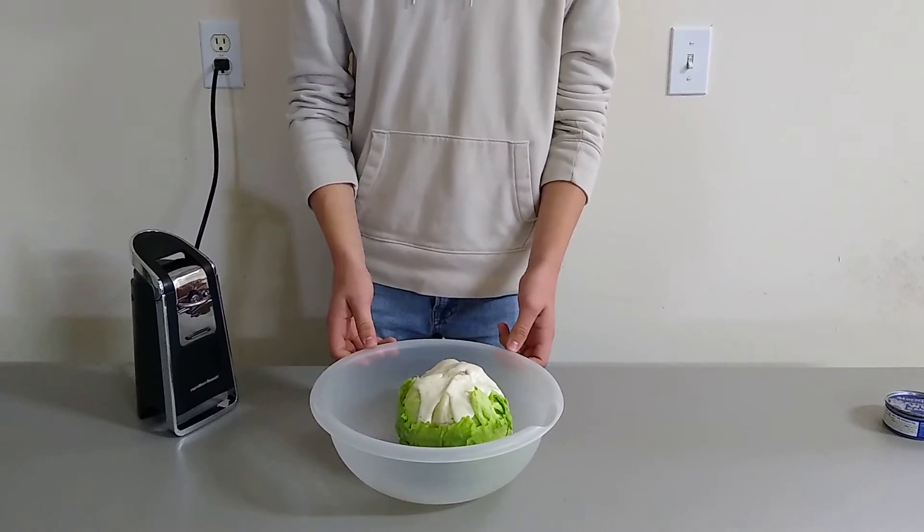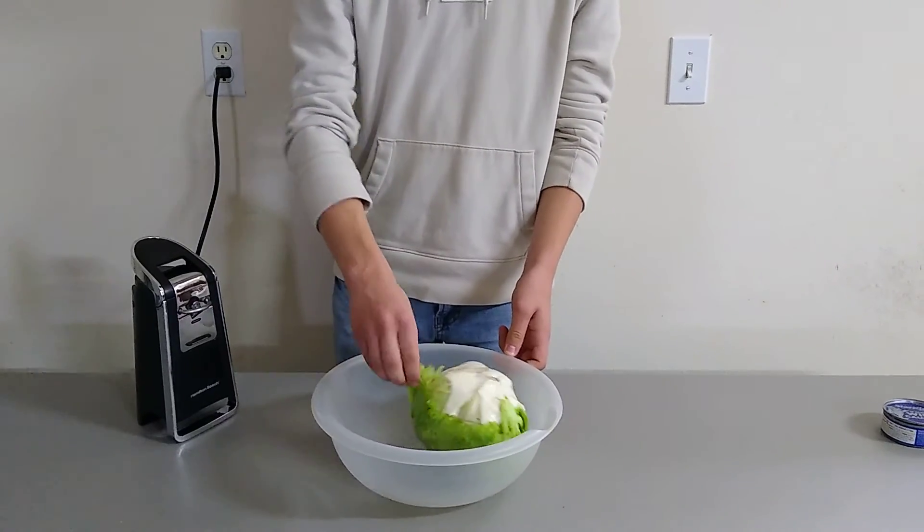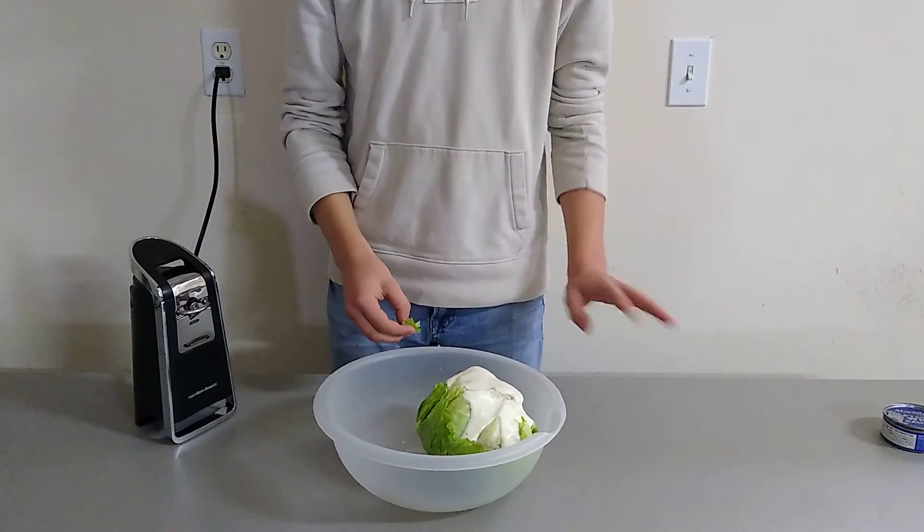I'm just gonna eat regular salad. This has not been how to make a tuna salad — this has been how to make a normal salad. Of course, you have to eat it. Mmm. Way more delicious than tuna salad.